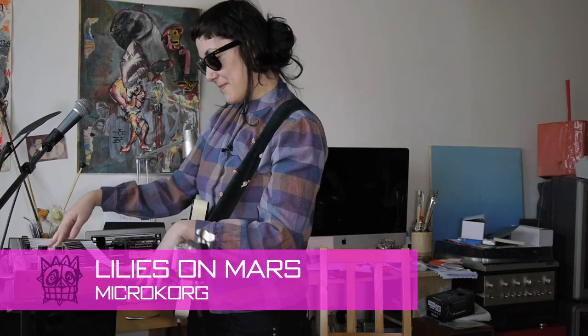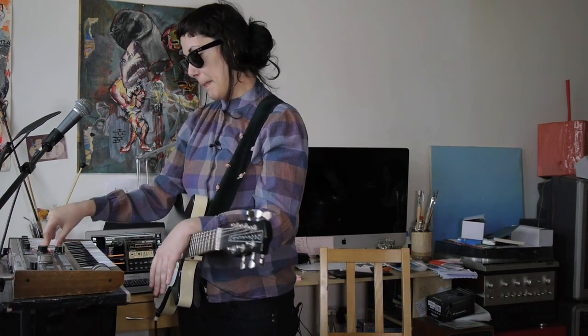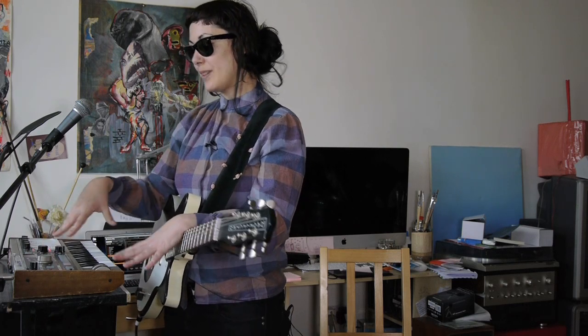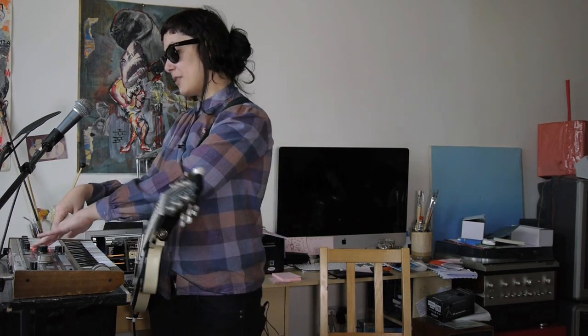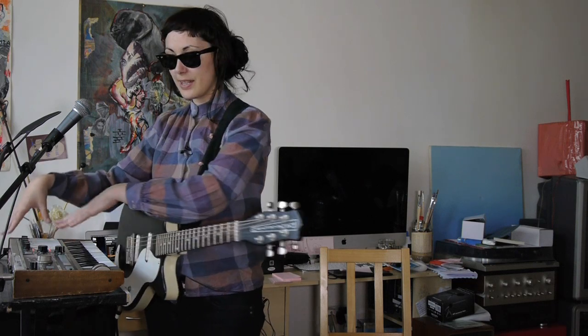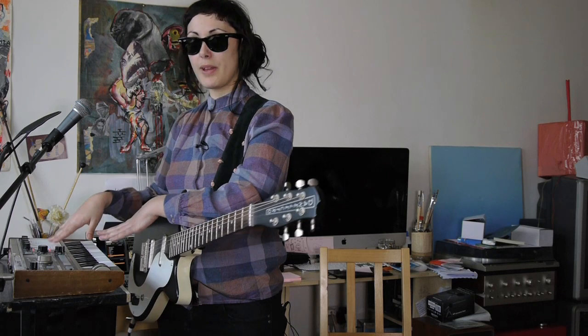I do play the Micro Korg, which is the most used synth in the alternative band. But I do tend not to work with the actual sounds coming out of it. You have all the knobs here where you have cutoff, resonance, attack and release, and I do tend to recreate my sound straight away.